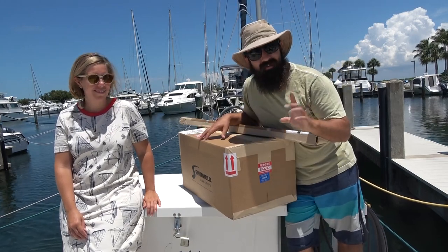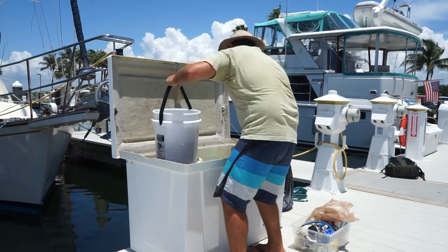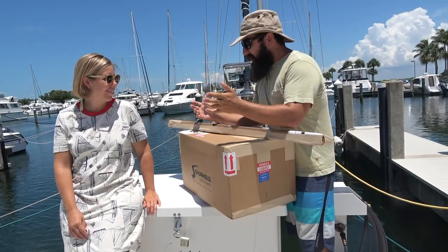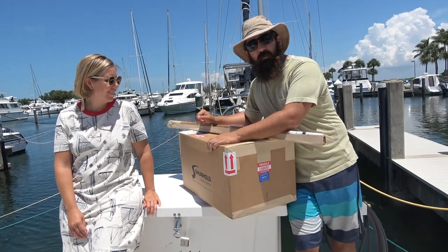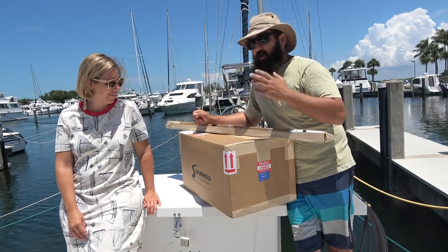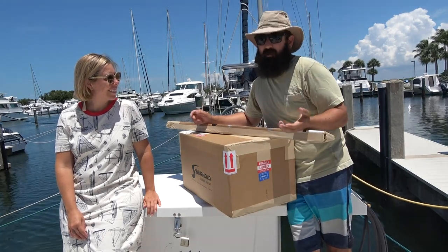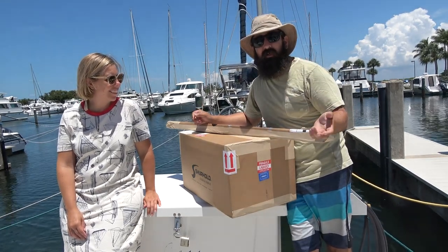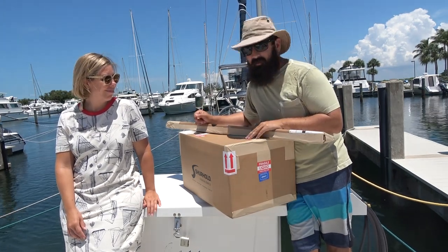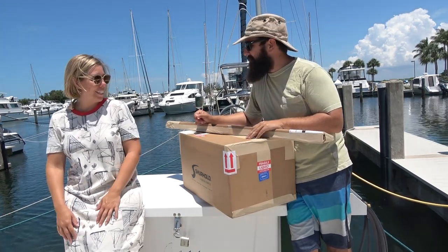I was like, wait — you mean this bucket? Then we started talking to them and they were super excited that we already knew their products and we already used their products. So we thought, why don't we try something else that we haven't tried? So they sent us a bunch of stuff, but I'm not entirely sure what they sent us. Let's open it up.